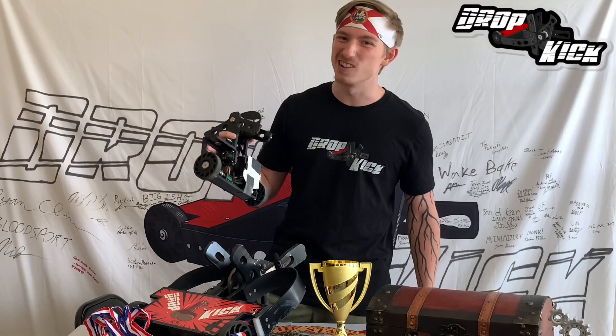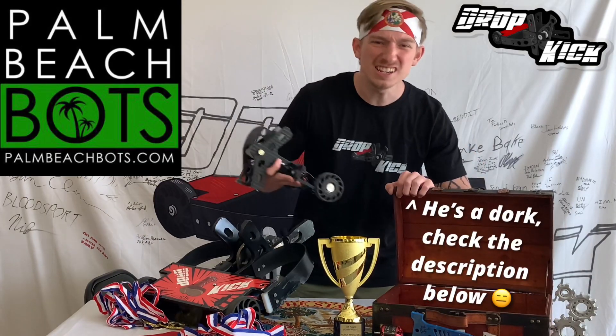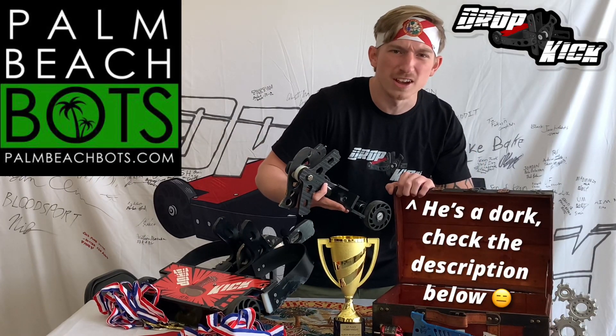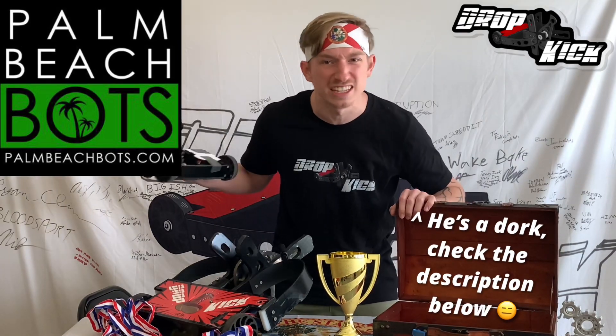Now let's get into the nitty gritty and start shopping with our Florida Bros over at Palm Beach Bots! I'll have all the links below the video — they're my number one shop for Beetle and Antweight parts!